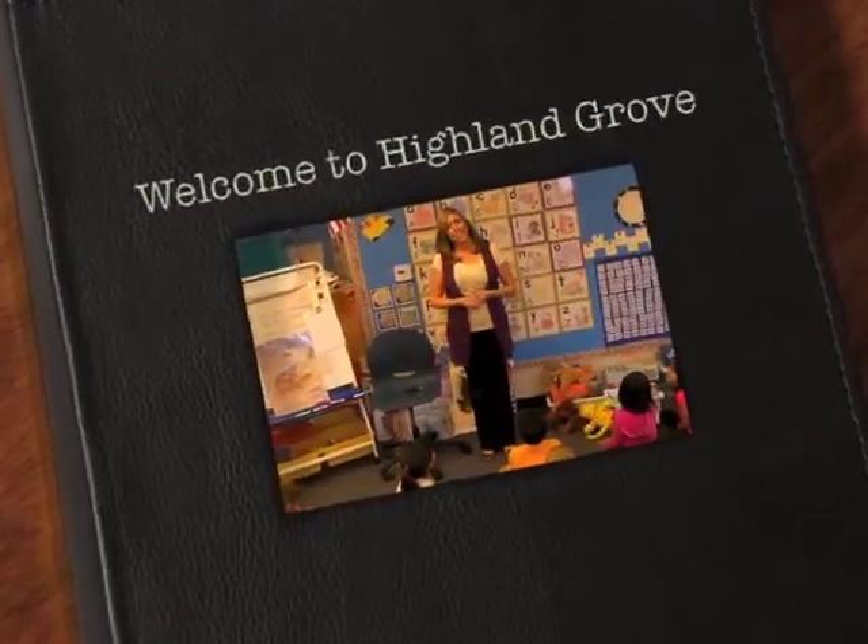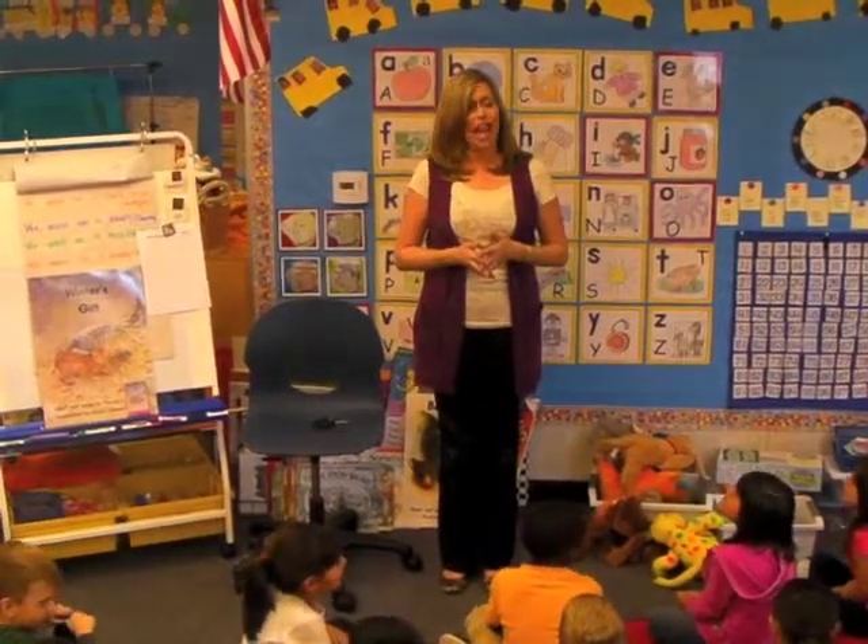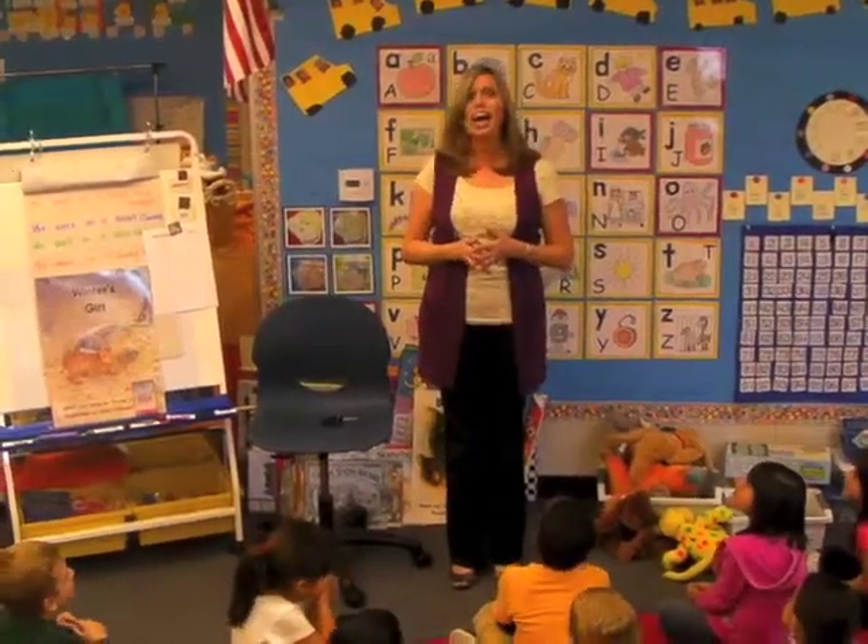Hi, my name is Cece Gady. Welcome to my classroom. I teach kindergarten at Highland Grove Elementary School in Highland, California. Today, I'm going to give you a chance to look at some of our measurement activities.